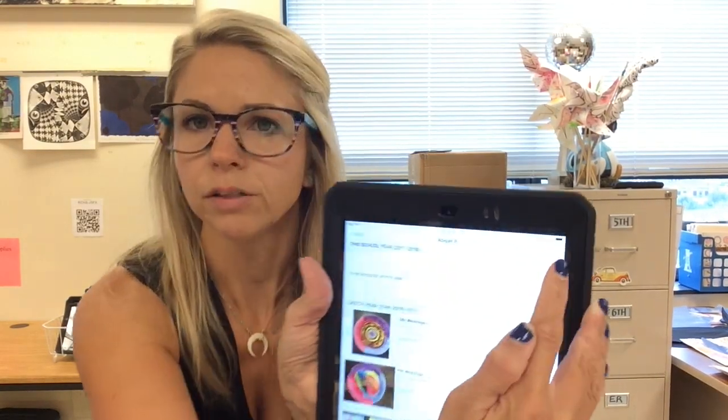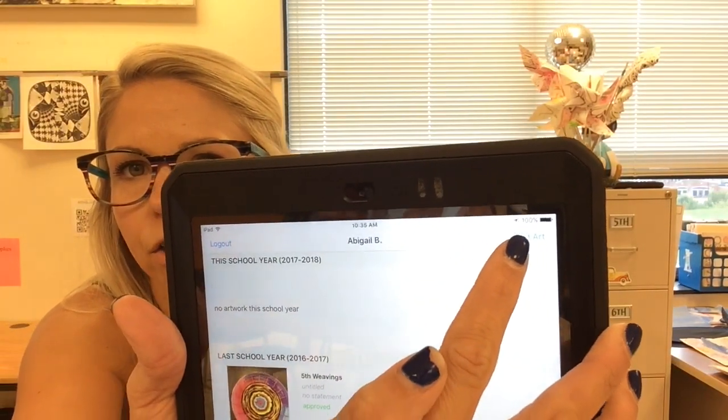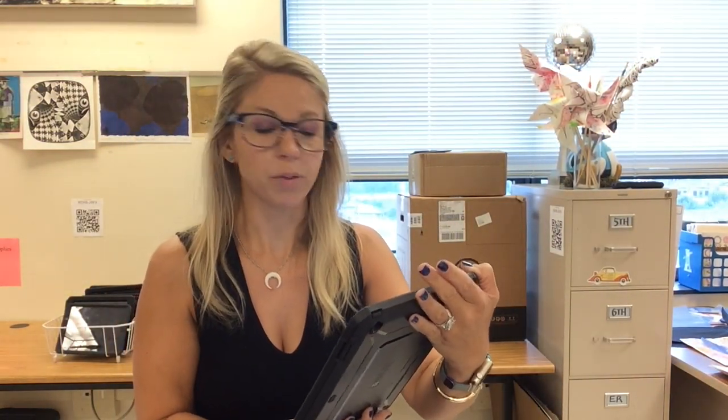Now we're going to talk about how to add your art correctly. Up in the upper right-hand corner it says 'Add Art,' so tap on that and it will list a couple of different projects — right now I have Pinwheels for Peace, Surreal Self-Portraits, or Extra Artworks. If you make art outside of school and want to add it to ArtSonia, you're welcome to do that in the Extra Artwork tab. For a class project, add it in the correct project tab.